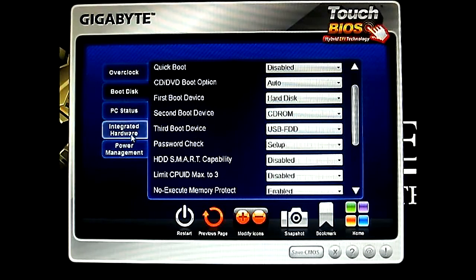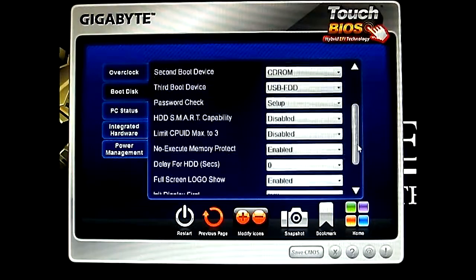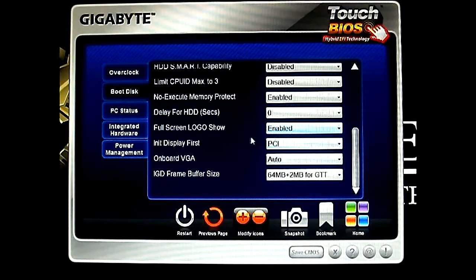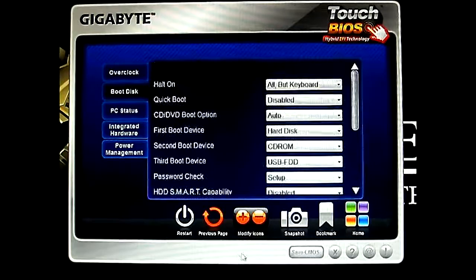But you can actually, under integrated hardware, set each individual hard drive. For example, if you have multiple hard drives installed you can select which hard drive you want to boot first, or second, or third, etc. And of course the other features here: HDD smart capability, CPU ID max, hard drive delay, full screen logo show — this is the G1 Killer logo at the beginning when you do a POST screen. And of course the onboard VGA options underneath.